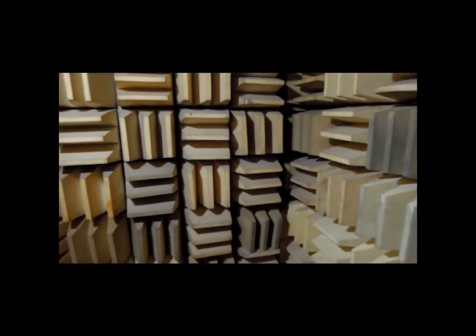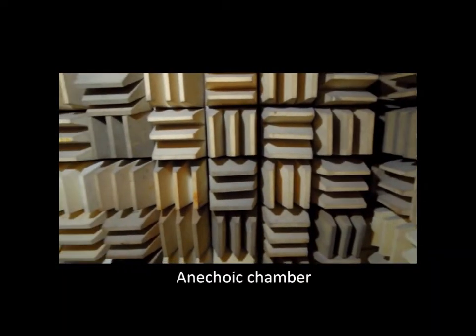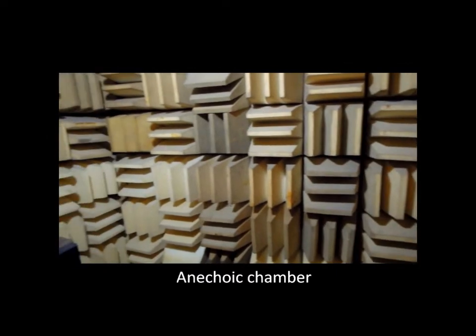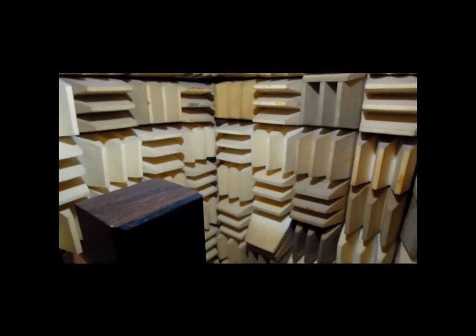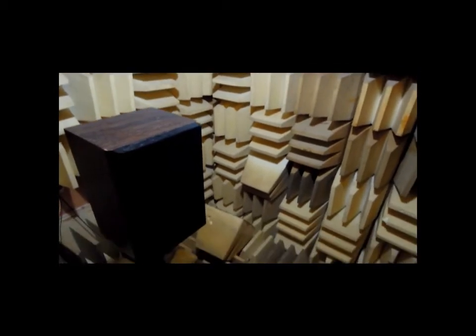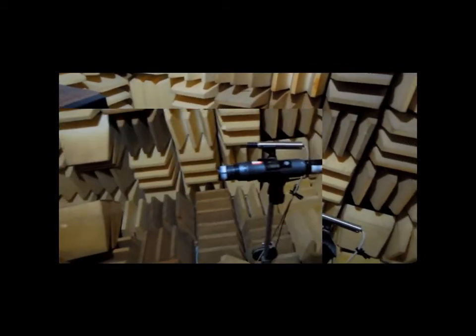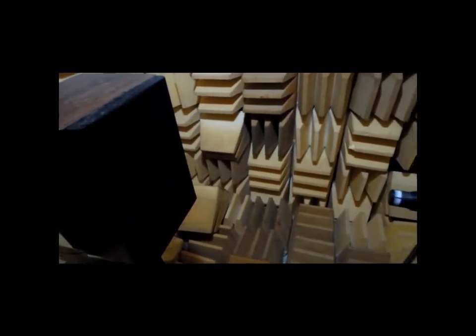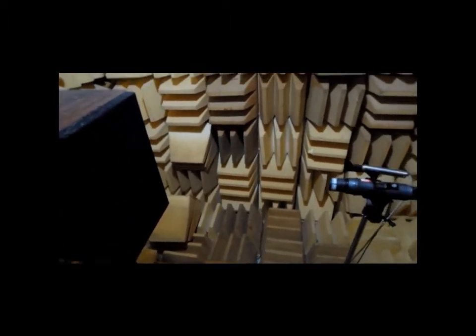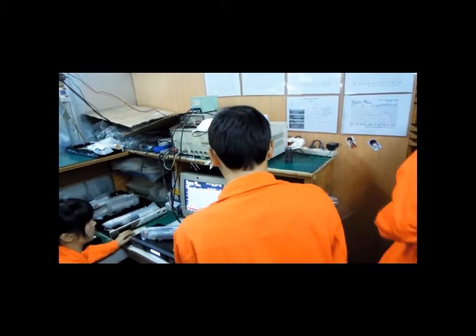Here is an anechoic chamber. This is a room designed to stop reflections of either sound or electromagnetic waves. They are insulated from exterior sources of noise. The combination of both aspects means they simulate a quiet, open space of infinite dimension, which would otherwise give false results.